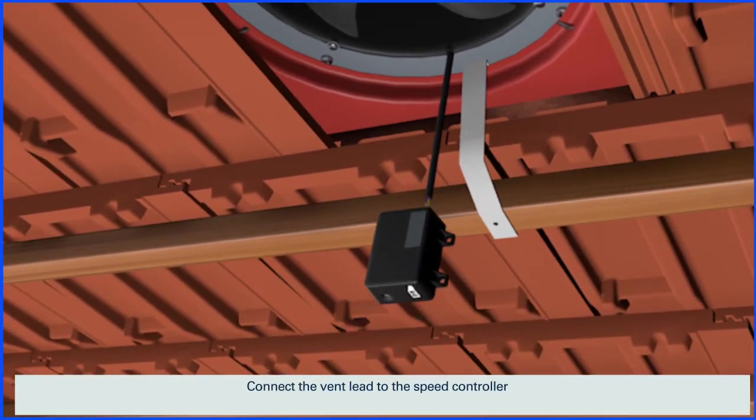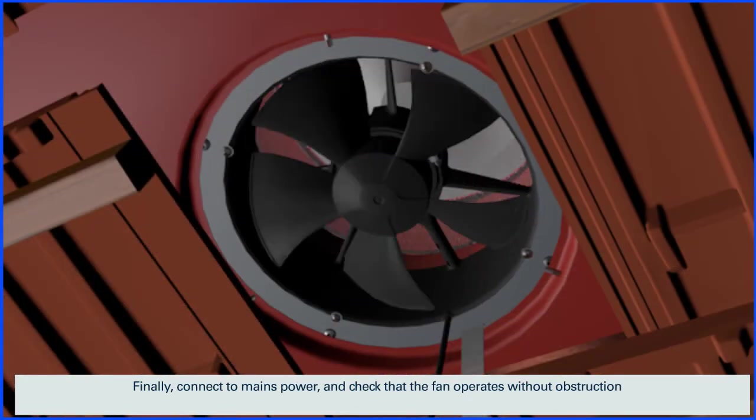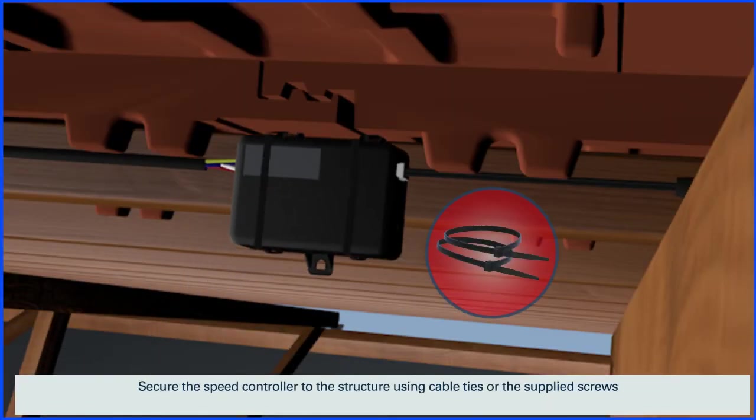Connect the vent lead to the speed controller, then connect the lead from the power supply. Finally, connect to mains power and check that the fan operates without obstruction. Secure the speed controller to the structure using cable ties or the supplied screws.